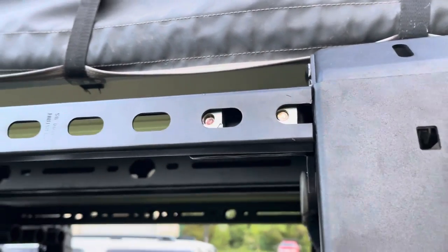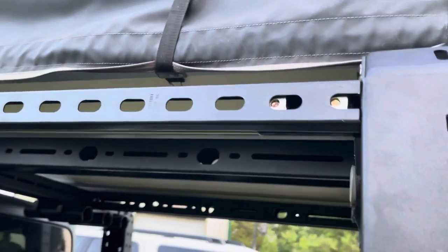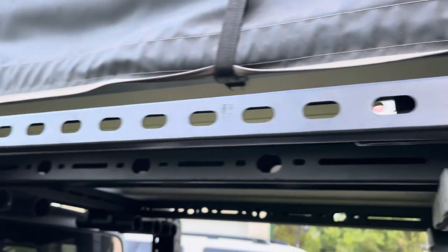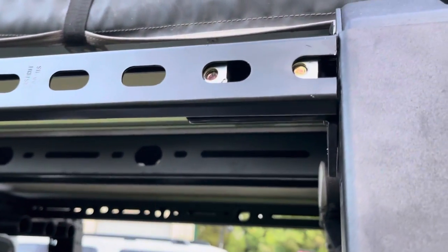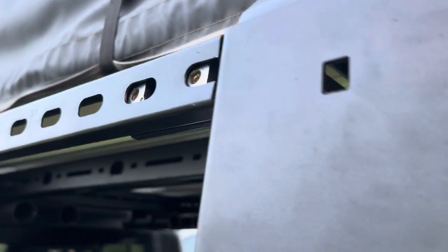I'm gonna do a quick video here on this Road Armor bed rack. I didn't really feel like purchasing the top set of rails. I'm gonna go ahead and do something for these bottom set as well, but I went out and got some super strut, some 3/8 channel nuts, and 3/8 bolts.